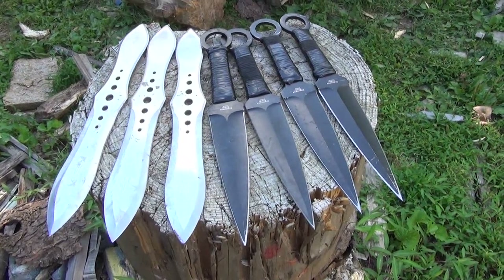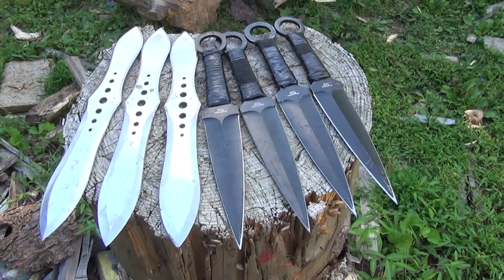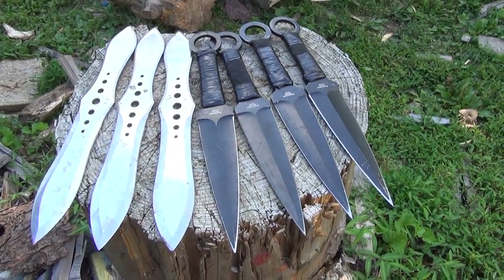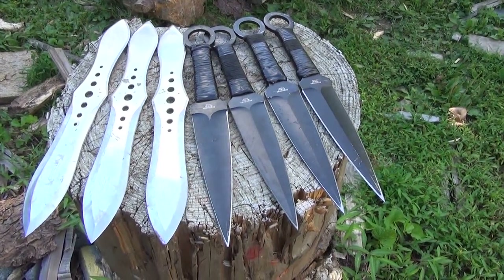Hello and welcome to the We All Juggle Knives channel. The theme of this video is going to be stick them all. I'm trying to train my consistency, my concentration, my mental focus.